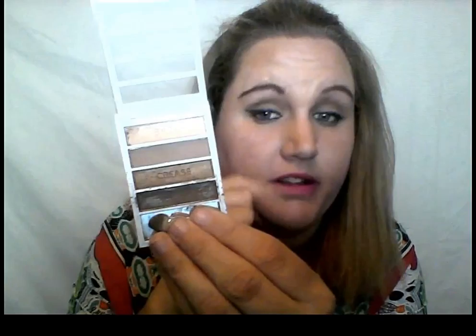For my eyes, I just used this e.l.f. Flawless eyeshadow. When you open it up it labels the sections: base, lid, crease, and a little bit of color. You can tell I've been using this. You can kind of see up in the crease and stuff. That's what's on my eyes.